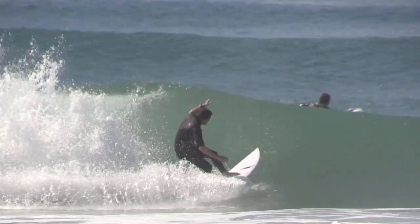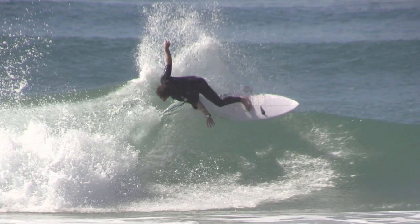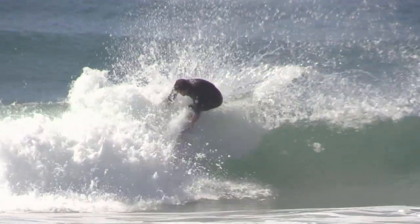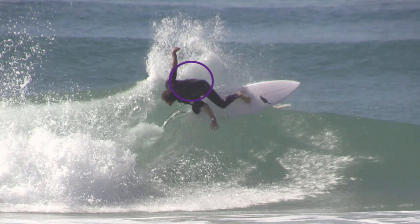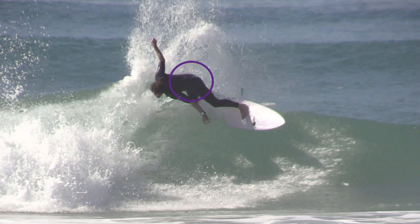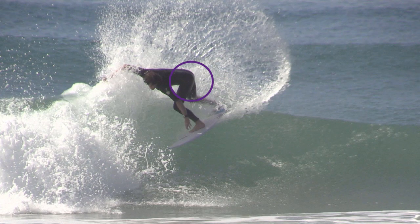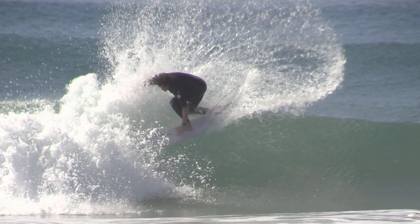That twisting and rotation gives you a whipping effect off the top and brings the board underneath you. When the hips come into play, they turn the board forcefully, and that's what brings the board underneath the surfer at the end of the snap maneuver — the use of the hips.